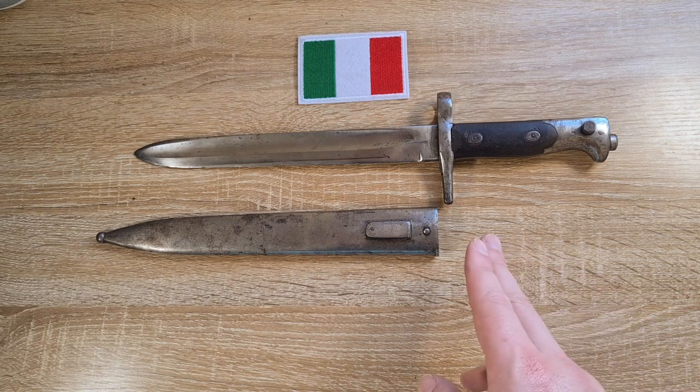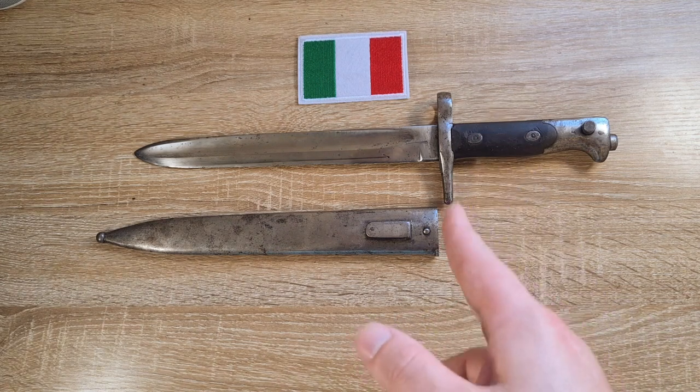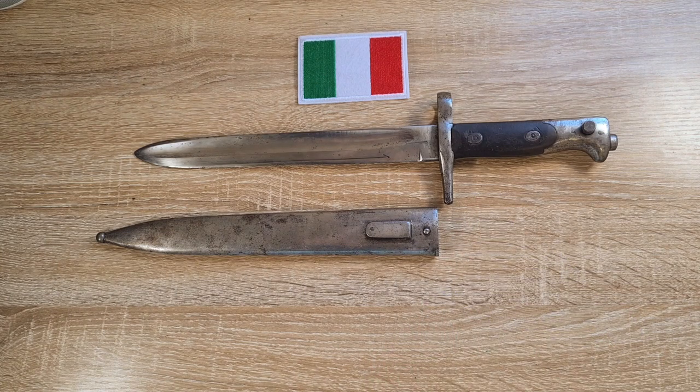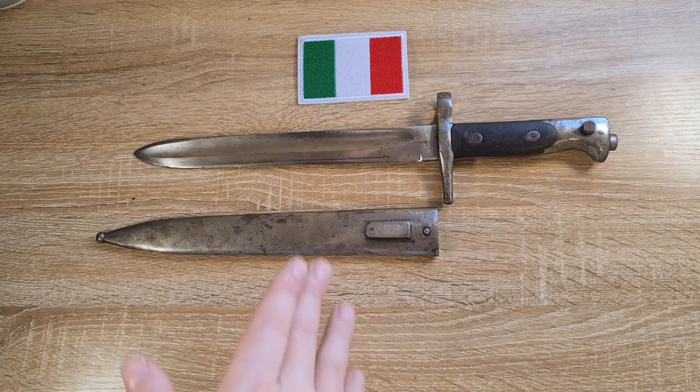I should also point out that these bayonets were used in Italian service with the M95 as well. The Italians captured a number of Mannlicher M95 rifles and put them in service with the Czech Free Legion — a group of Czechs and Slavs fighting against the Austro-Hungarian Empire on behalf of Italy, France, and Russia. They used these rifles and these bayonets as well, but I believe this particular one is Austrian.